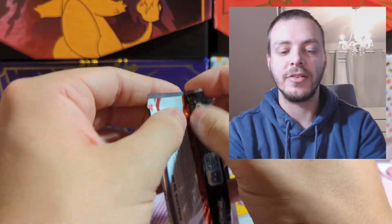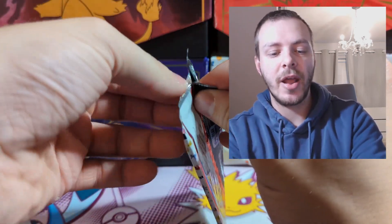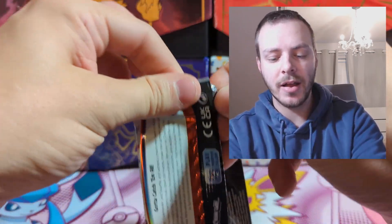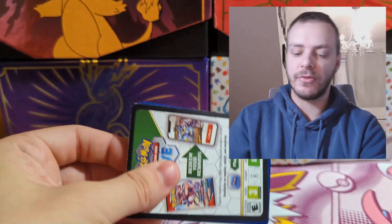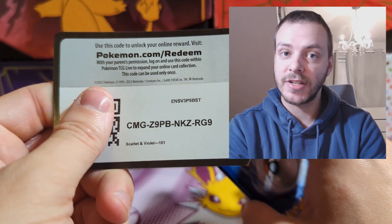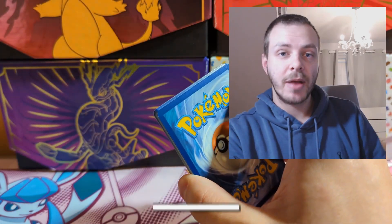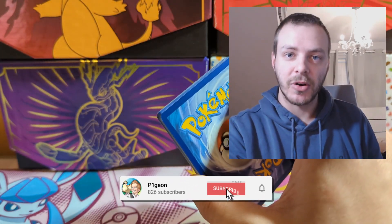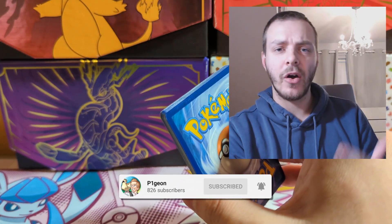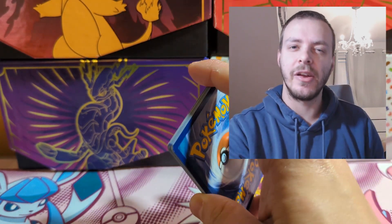Hopefully this ETB is going to be better than the one in my one minute opening — that one was a bit lackluster, but it's definitely a good set and those cards are beautiful. Before we get into the packs, be sure to like the video and subscribe for more Pokemon content. We have pack openings, guides, Nuzlocke, and all sorts of stuff on our channel.